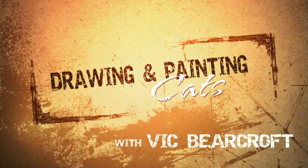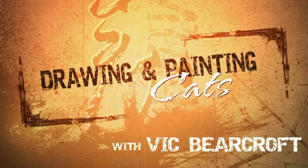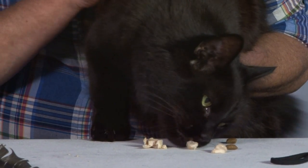Hi, this is Marley and I'm his human Vic and this is Drawing and Painting Cats. I'll be using a variety of drawing and painting techniques to bring a number of cats, big and small, to life on the page. So whether you own cats or simply like painting them, I hope you'll find this DVD and accompanying book useful, instructive and entertaining.